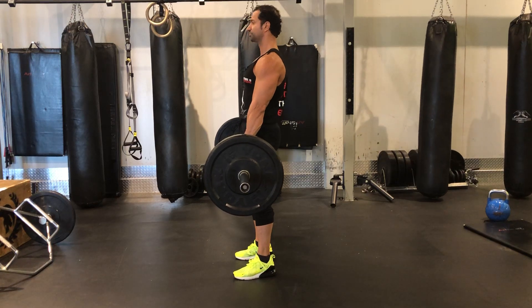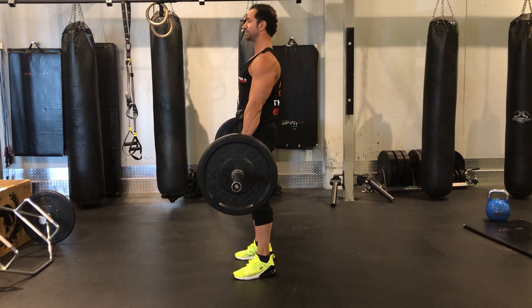When you come up, you're squeezing your grip, you're squeezing your glutes, you're squeezing your back, you're squeezing your stomach. All the muscles are nice and tight.